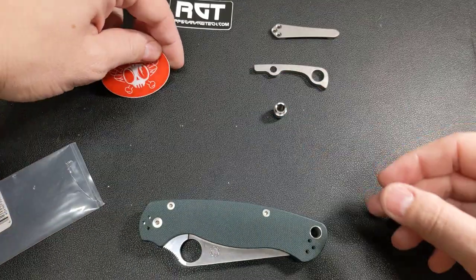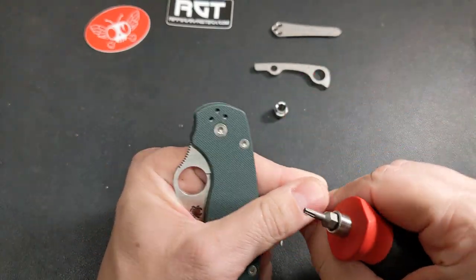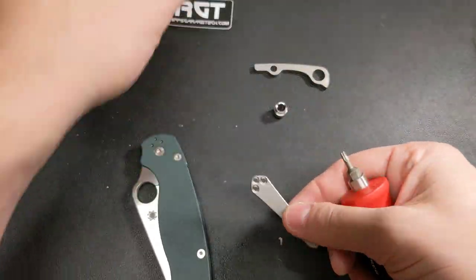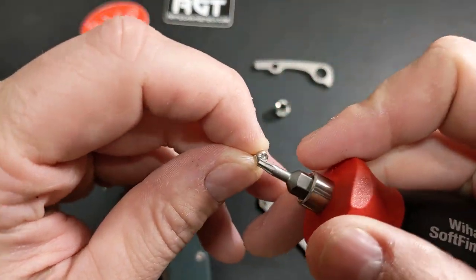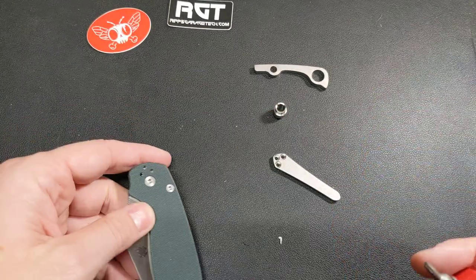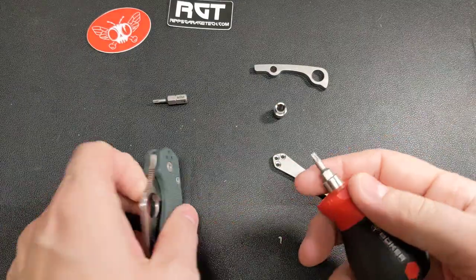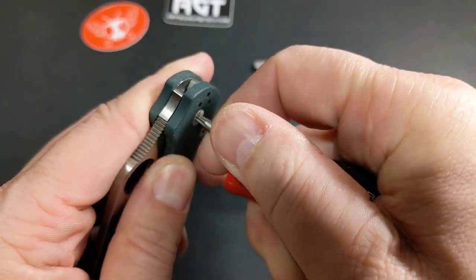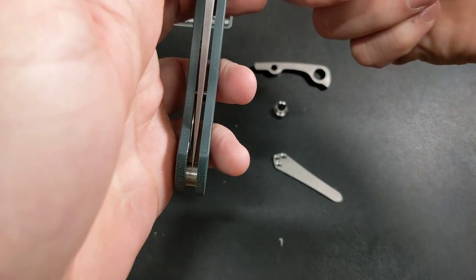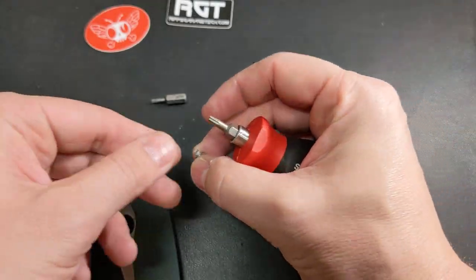Let's give it a try — I haven't taken this thing apart yet. The good thing about the RGT hardware is he gives you T8 screws, so now you have all the body as T8, and then the pivot I believe is a T10. Let's see — oh man, it's hard. Yeah, there's some Loctite on that. Look at that white stuff on there — they really loaded that up.